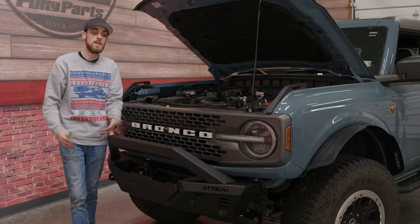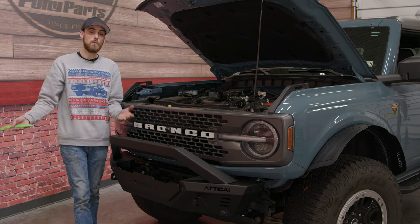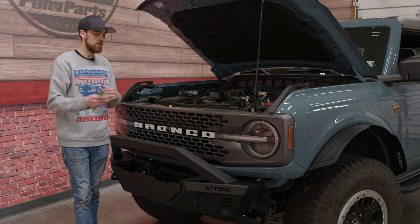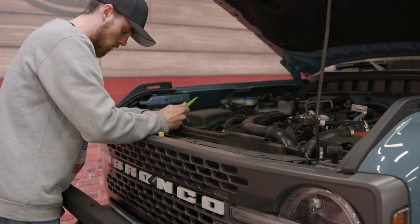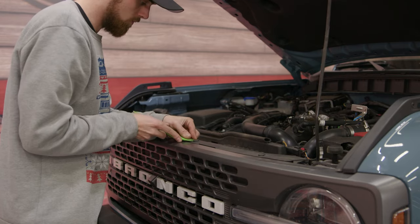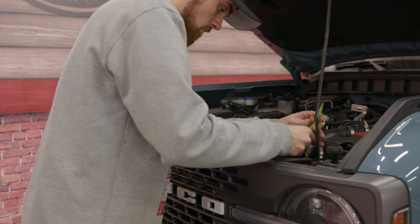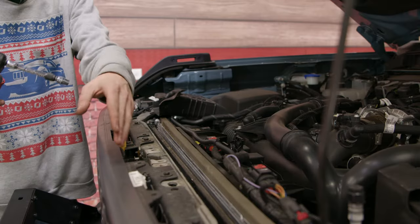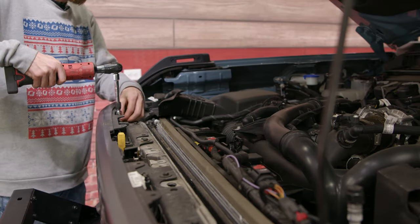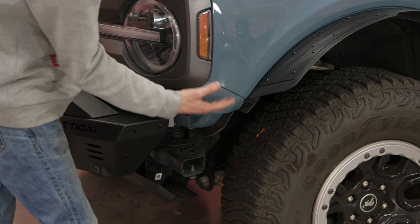The first step in this installation is taking the front end apart so we can get the headlights out. You could install the end caps first if you wanted to, but I'd rather get the busy work out of the way first. We're going to take off this top plastic panel, which is just held in by push clips. Now we're going to take off the four 10-millimeter bolts that hold the grille on.